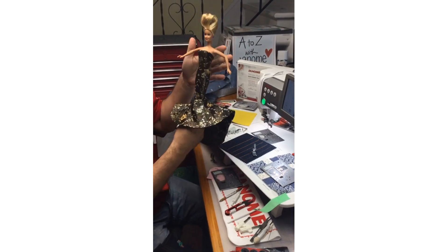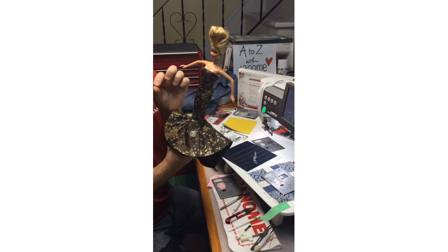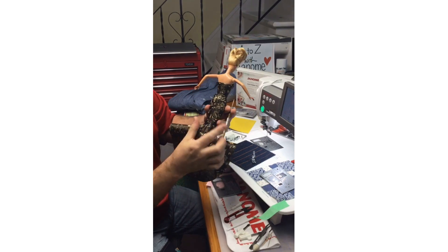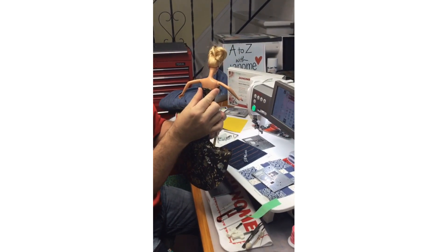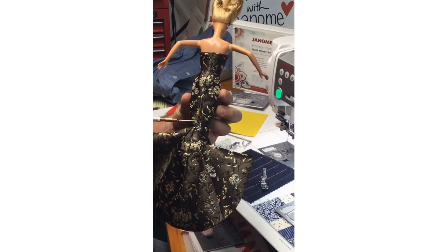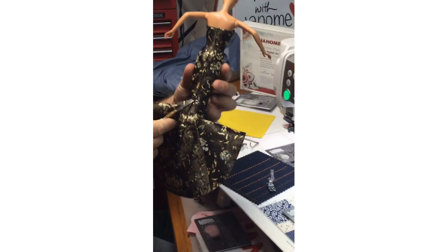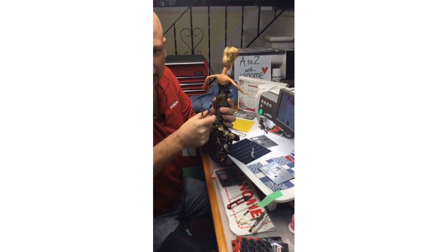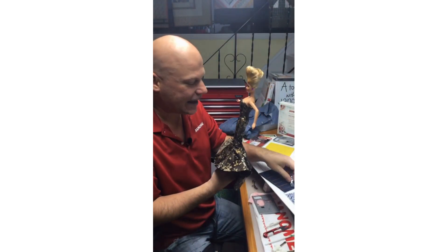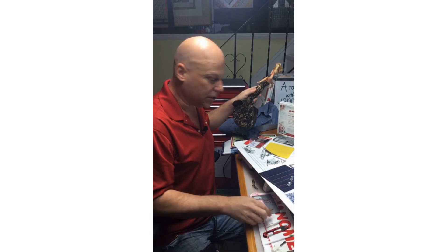When would you use this foot? Think about really skinny, small seam allowances. This dress tapers from wider at the back and slowly tapers down, so by the time I get to her thighs and going down to her knees, the seams are only about an eighth of an inch away from each other. When you're sewing small miniatures or doll clothes, having this little foot definitely helps getting into those tight areas and around curves beautifully.